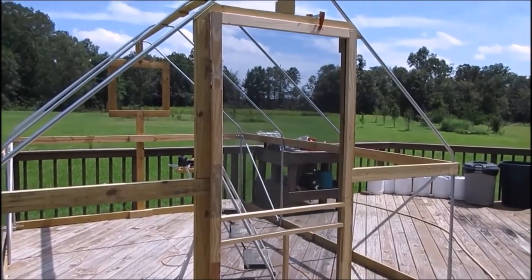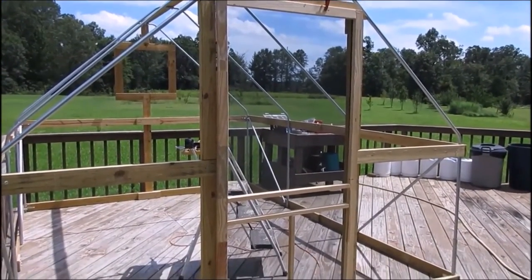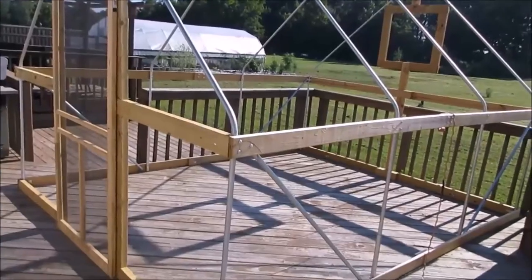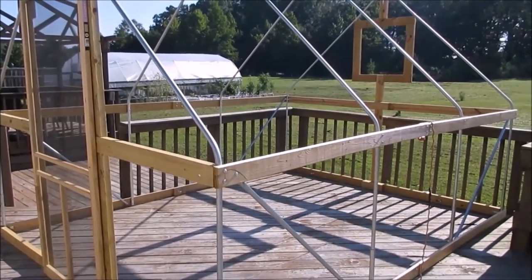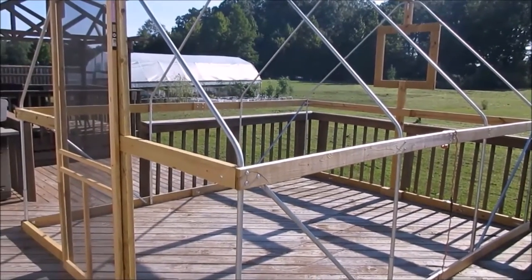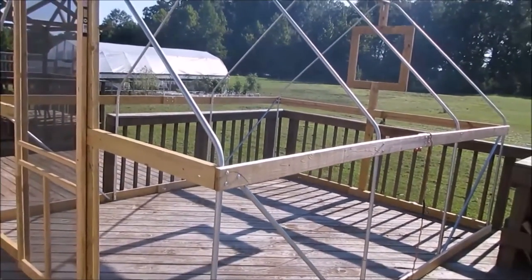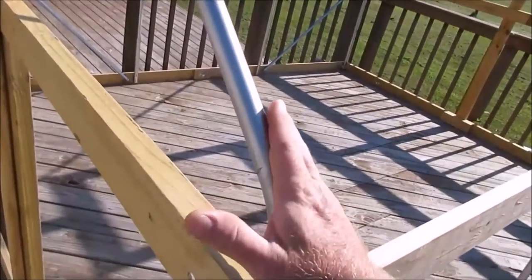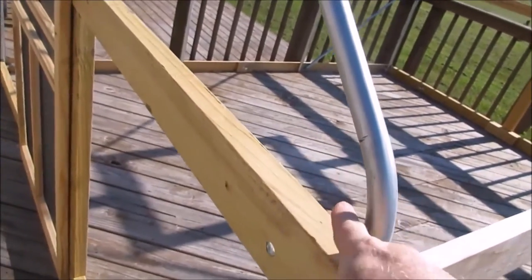There's the screen door put back in place temporarily - it's not on hinges yet and I've got some things to do with the door, so it won't be installed until after the plastic. Now we're at the final part of the greenhouse build - the plastic. We need to fix the door, the window, and the back. For the plastic, we need to look at the greenhouse and find every potential snag area.